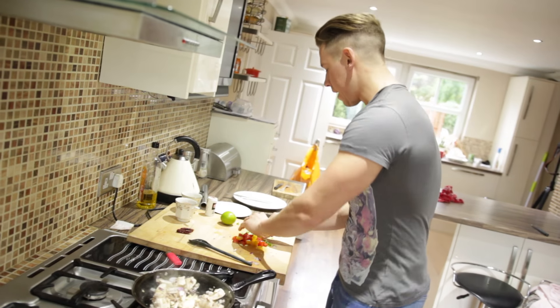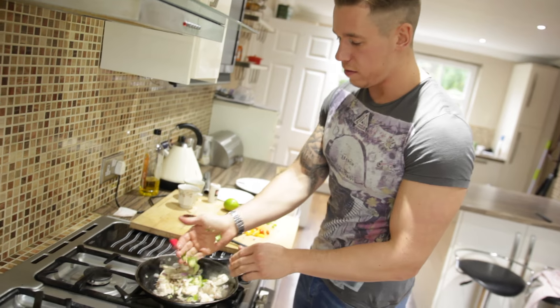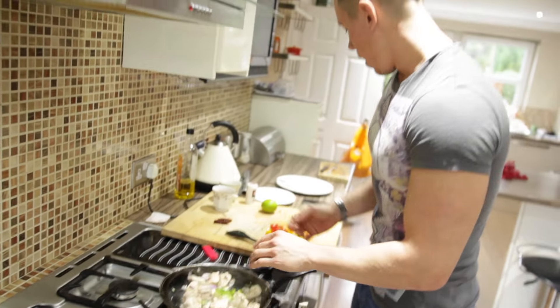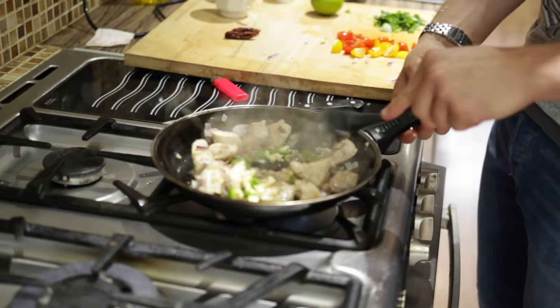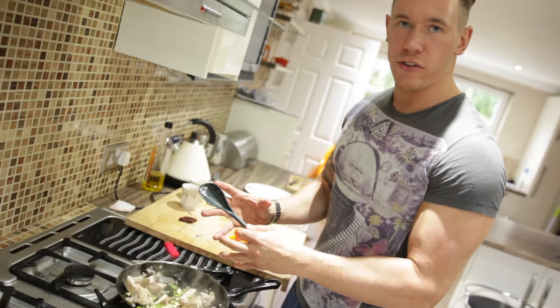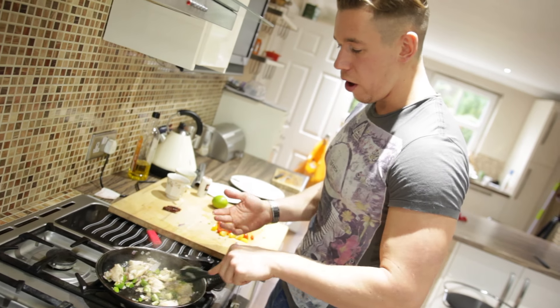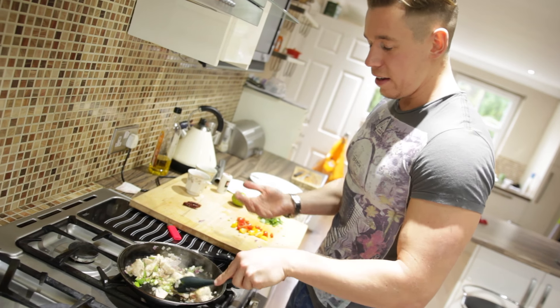That's been about five minutes — now we're going to add in the garlic and the chili. You can see the onions have started to sweat into the chicken, giving off a great aroma. We're going to do the same and allow the chili and garlic to just merge in with the onions and the chicken.